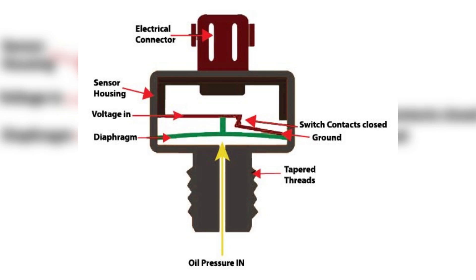Once you start the engine, the oil pump kicks in and begins circulating oil, gradually building up oil pressure. As the pressure increases, it acts on the diaphragm, exerting force on it. When the oil pressure rises above a specific threshold, usually around 4.3 psi, the force from the pressure surpasses the spring pressure in the switch.